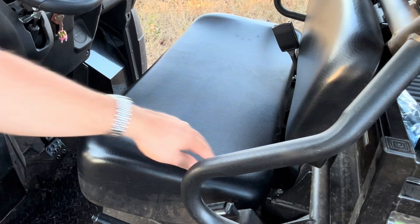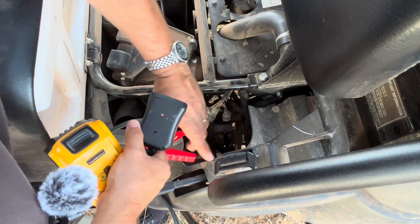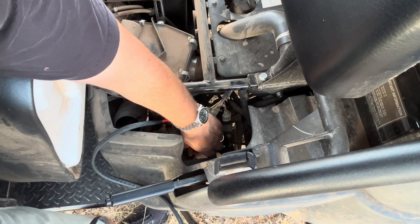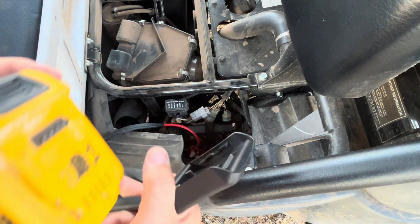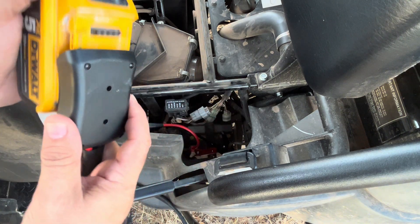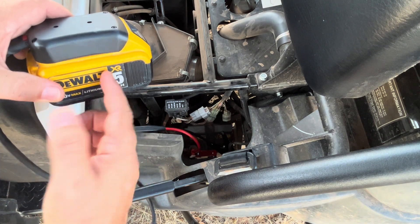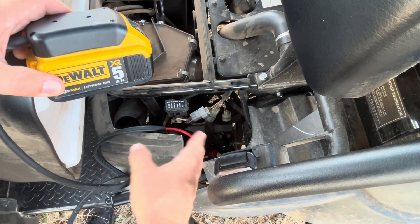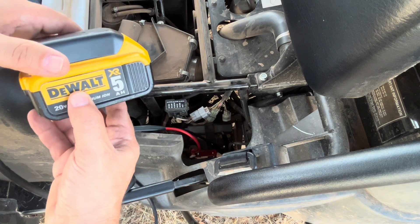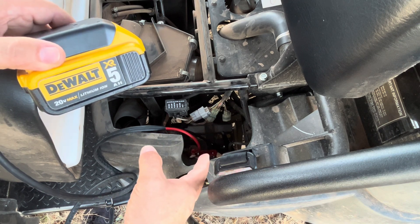On this device, the battery is down underneath here. I'm going to go ahead and clamp these positive and negative terminals onto my battery like that. And then with those connected, I can take my DeWalt 20-volt battery, plug it into the connector here like this. And I'm just going to wait three to five minutes, let some of this electricity pass through to the battery, and try to beef up my battery a little bit for starting.